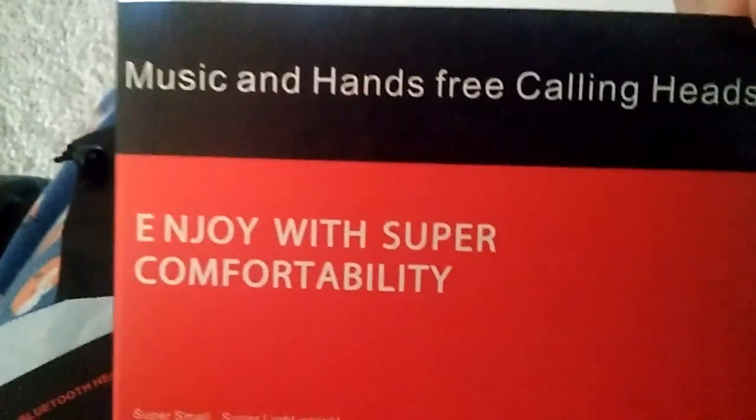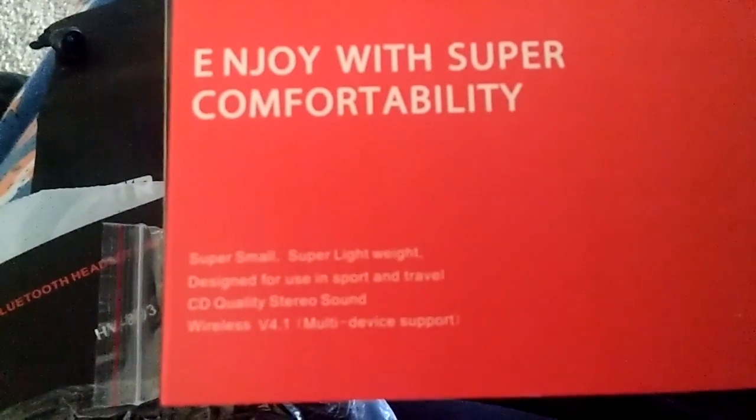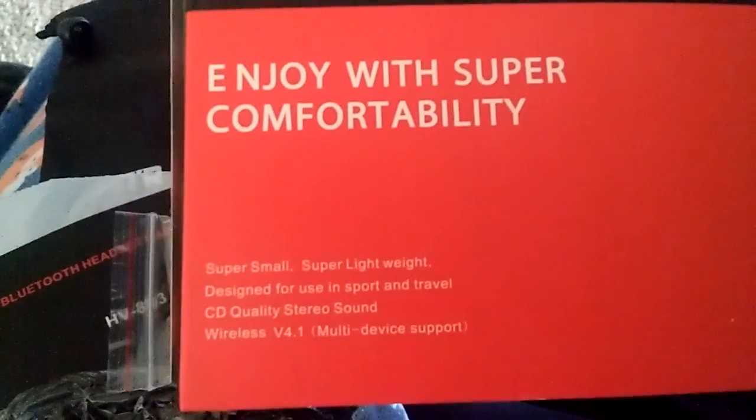Hi everyone. Today I am reviewing some Bluetooth headphones. These are by Luxe. It says enjoy with super comfortability, super small, super lightweight, designed for use in sport and travel.